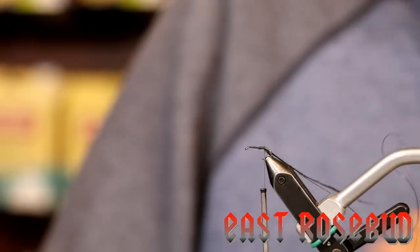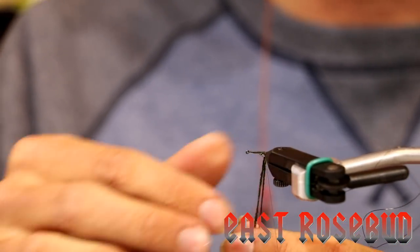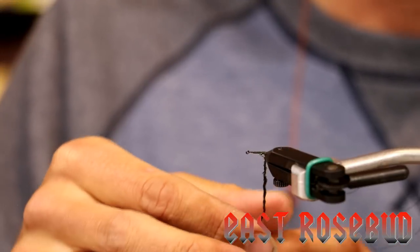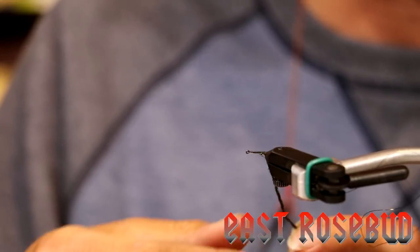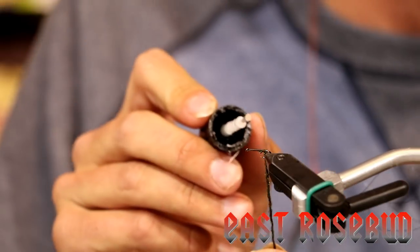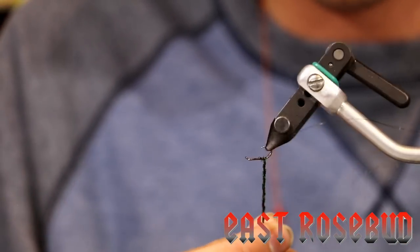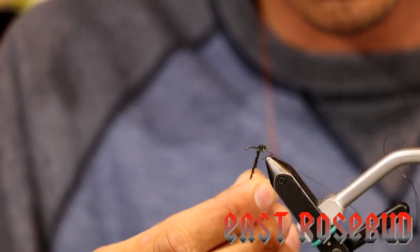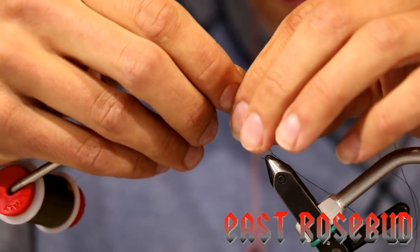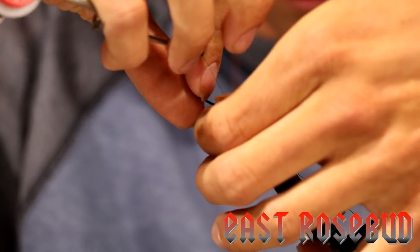This next step is actually kind of critical. What I like to do is rotate my vise so everything's hanging down, and then I'm going to make a little peacock rope. That wraps your thread through there to add a layer of enforcement, and then we're going to go over it with wire. They can just chew on this and chew on this — I don't even think a Labrador could wear this fly out. We're going to put a little bit of zap on our thread base, and now we're going to wind this forward, avoiding our hook point because that will for sure break your fibers, until we've left ourselves some space.